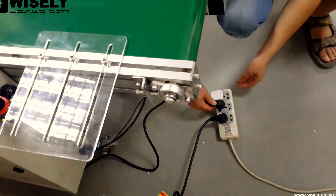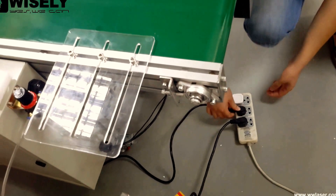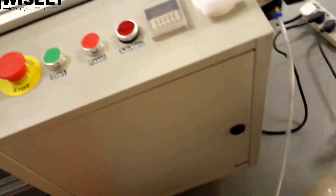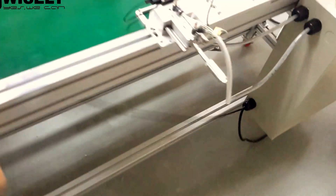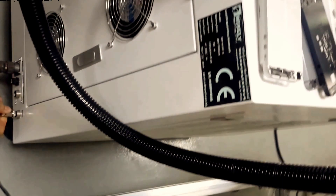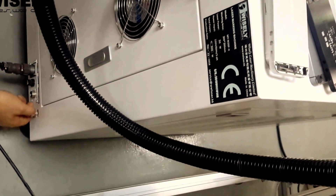This is the power for the conveyor. The core connection is done — we are connected to the signal interface. That means the machine will give a signal to the conveyor on how to work.